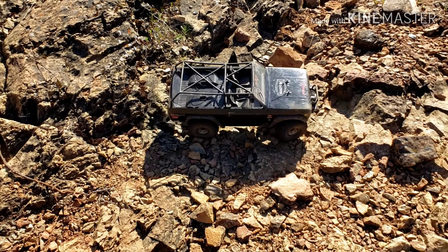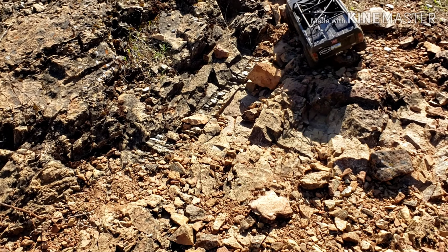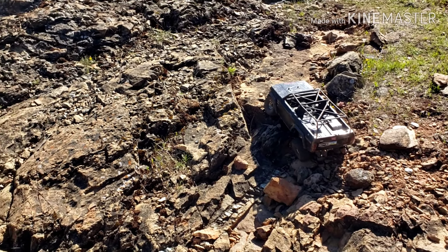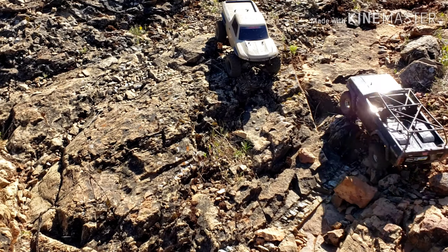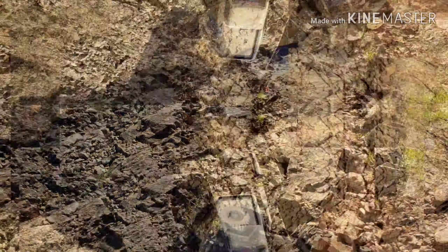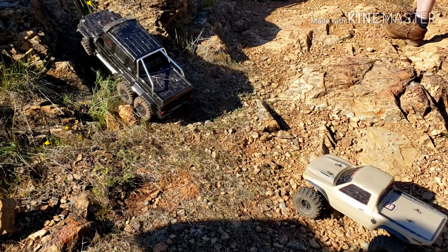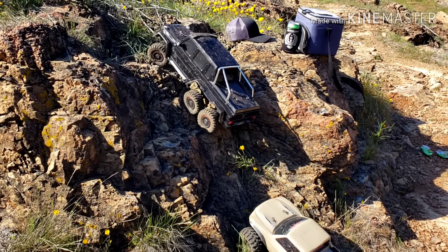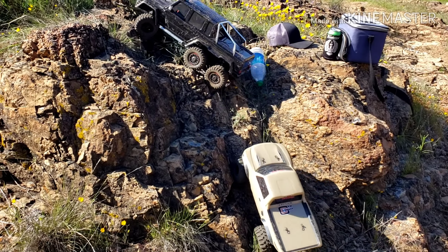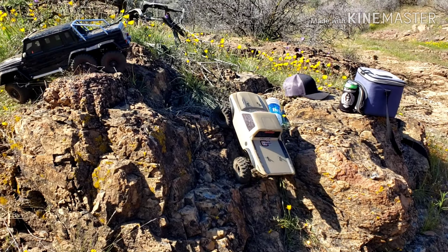I wonder if we can make it up in this spot. There it is — I think I'm too big. I don't know why there's a giant bottle of water on this course with our regular sized trucks here, guys. That's amazing, isn't it?